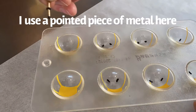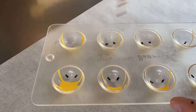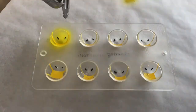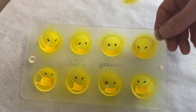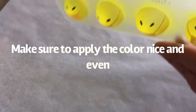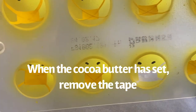The design is really up to you. Let the cocoa butter dry for a moment and then it's time to apply the yellow color. Now very carefully remove the tape, making sure not to touch the cocoa butter.